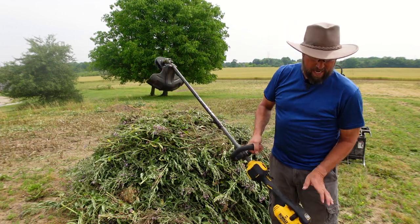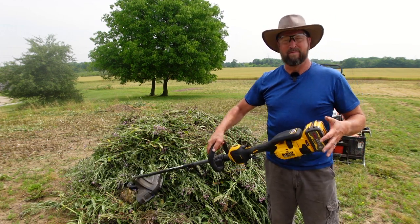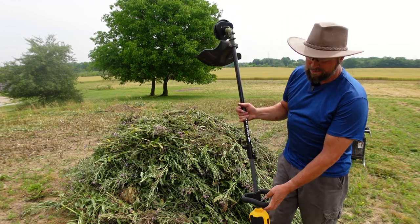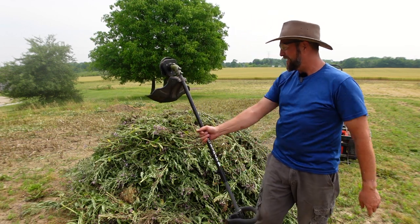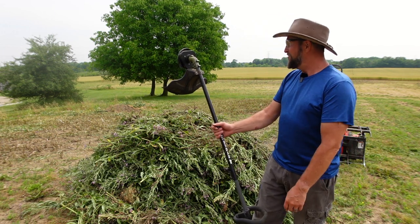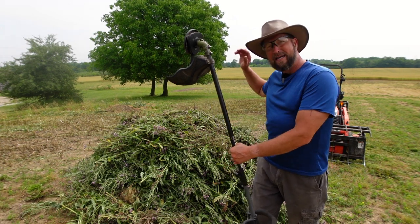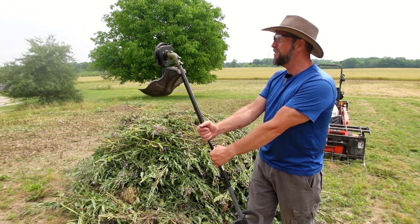I have run it for about an hour and 15 minutes, and I have one bar left on my battery. This is a 9-amp-hour battery. I'd say that's pretty impressive because these are thick, tall weeds, and did I make a pile. I think I'm going to have to put this in the dump trailer to take it down to the burn pit. Next thing I'm going to do is probably box blade this whole thing, rip up the rocks, get it smoothed out, get some grass on it. Finding a solution to a problem — I love it.